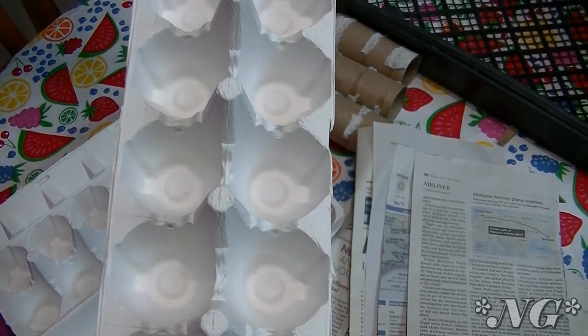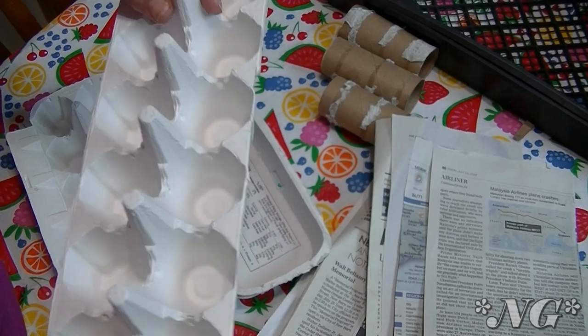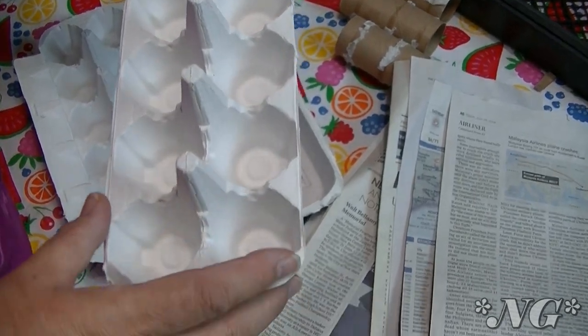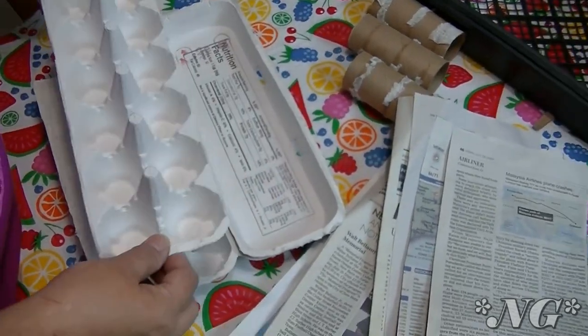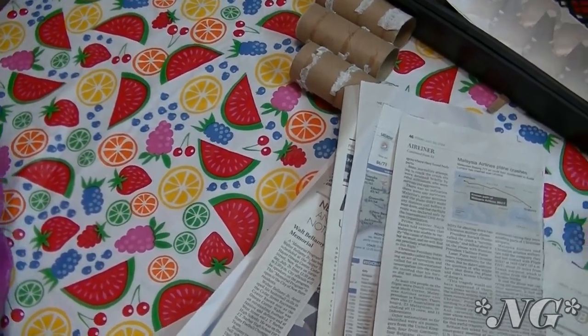Twice a year we have seed starting time — in the early spring, and then now in late summer we can start seeds for fall. I have a really long growing season here, so I'm going to start a couple of things, but I wanted to show you how I was going to do that.